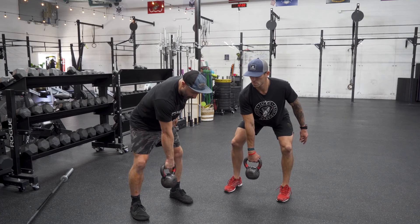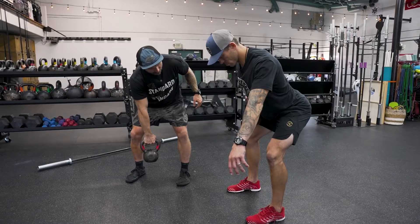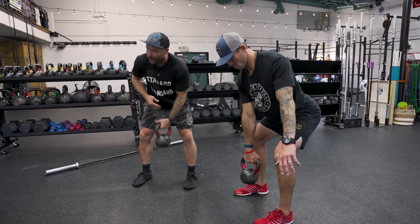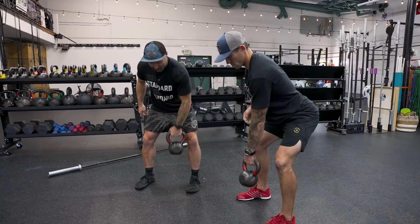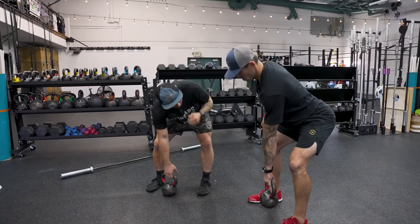We're then going to have them just do an upright row with a twist to their belly button. They do one or two of these right hand, then one or two left hand — it's a little upright row with a twist.